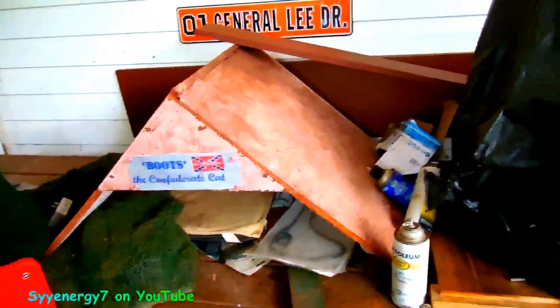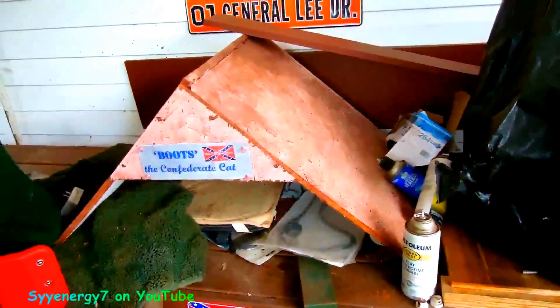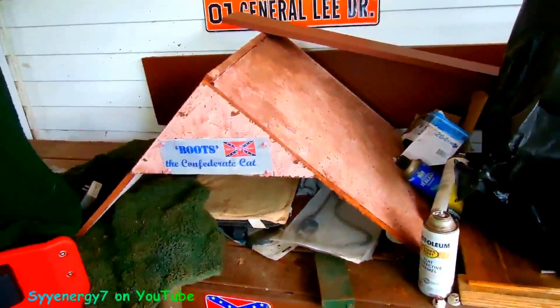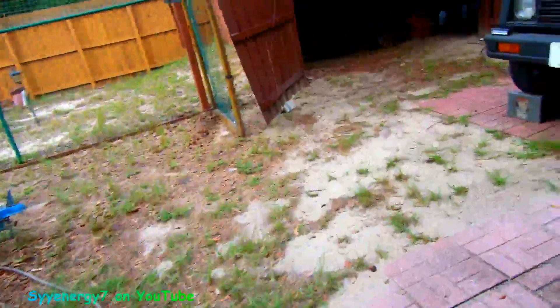In my '89 Harley transmission, it shifts like butter with just an ounce of Duralube. People cringe at that thought, but that's kind of throwing another tip in here besides these Rhino ramps.